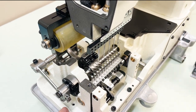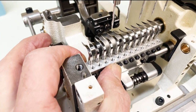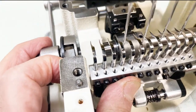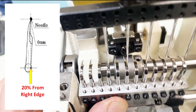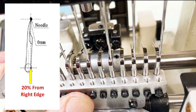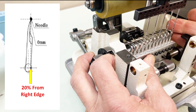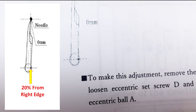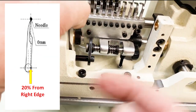To show the looper angle, we pull out the looper actuating shaft, push it back, bring the needles down, then pull the shaft out. We line up the needles with the back — the widest part — of the looper. The needle should be 20% in from the right side of the looper, or one-fifth of the width. To make that adjustment, loosen these two screws and move the looper left or right.